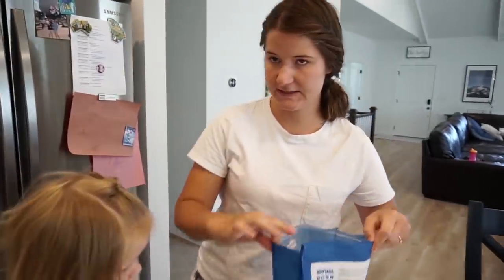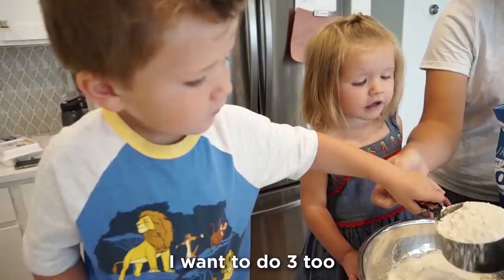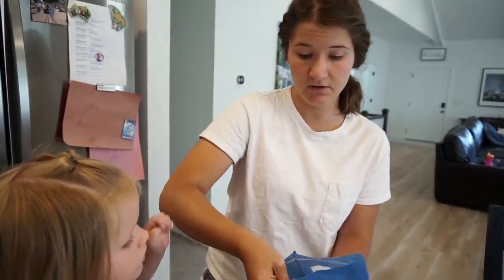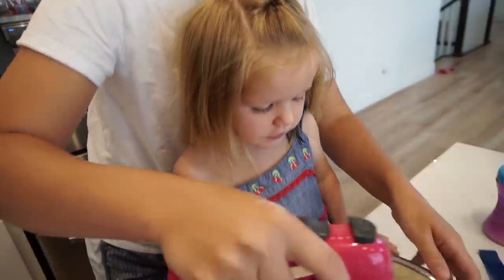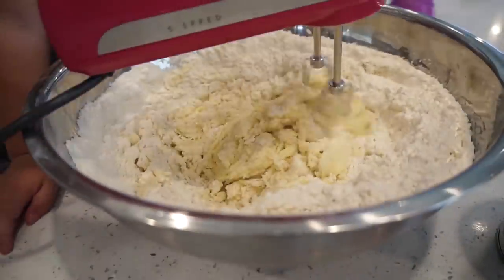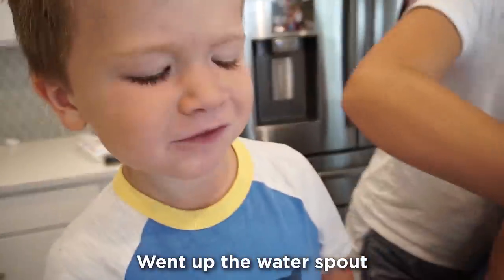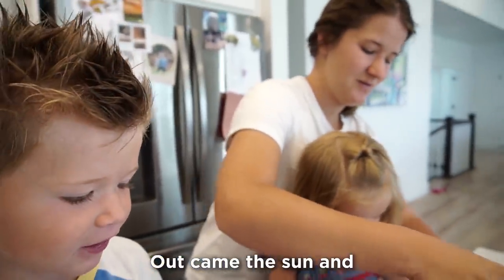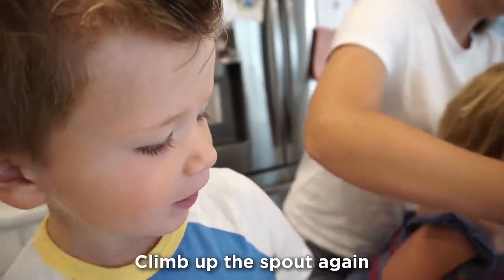Okay, our last ingredient before we make our frosting is gonna be some flour. Flour is so messy, so you have to be really careful. Watch — one. Do number two. Okay, two. I want to do three. Good job George, that was so careful. All done! George, can you sing me a song while you mix it? Sure! The itsy-bitsy spider went up the water spout, down came the rain and washed the spider out, out came the sun and dried up all the rain, and the itsy-bitsy spider came up the spout again.